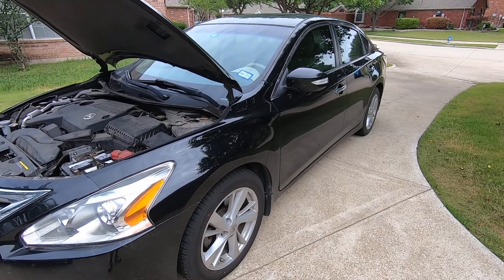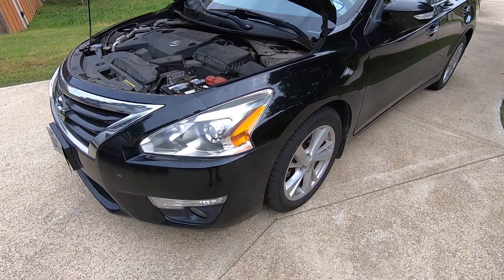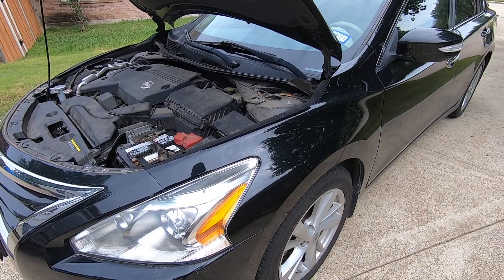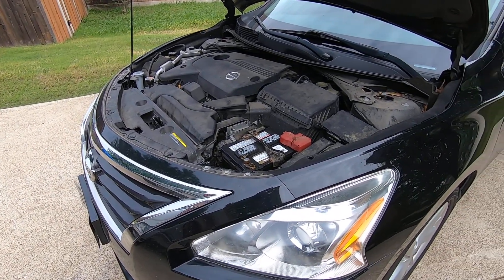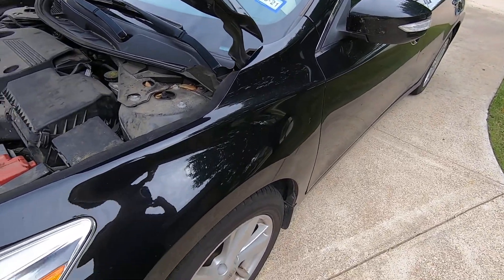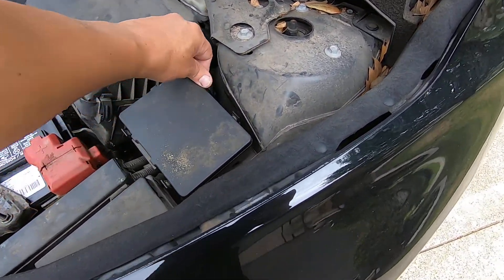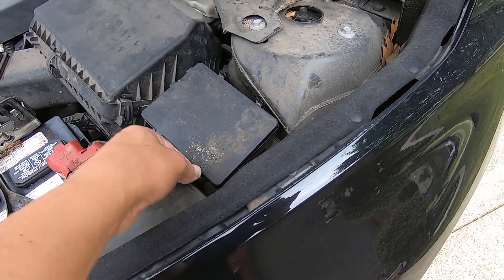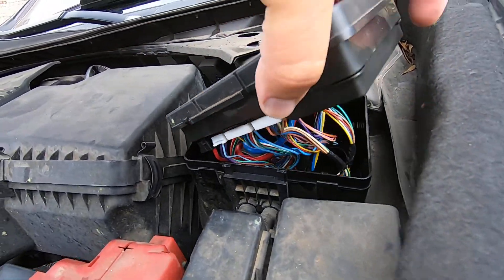If you have a Nissan vehicle that you're having headlight, tail light, or any lighting issues including your fog lights, cooling fan issues, AC issues specifically the compressor not coming on or not being able to engage, windshield wipers or horn — and if your Nissan has an IPDM, Intelligent Power Module, which is this little box right here — there's a quick and easy test that you can do to test this box.